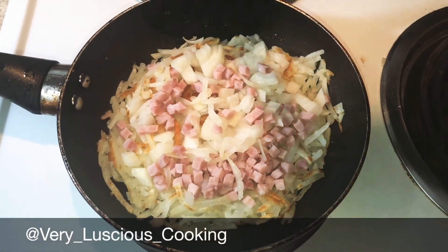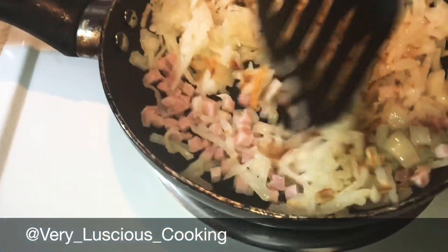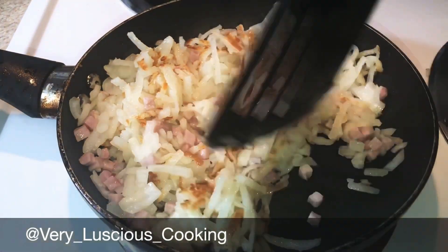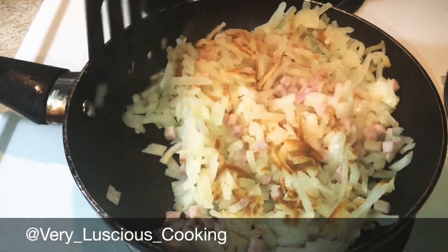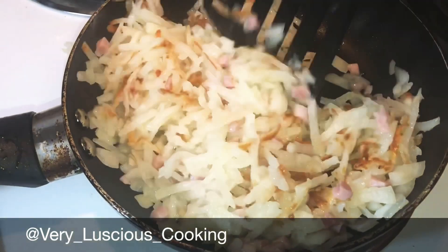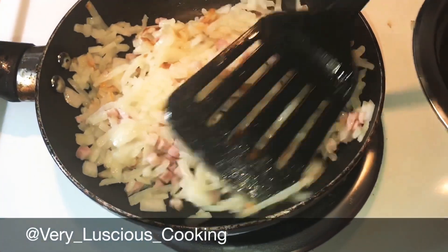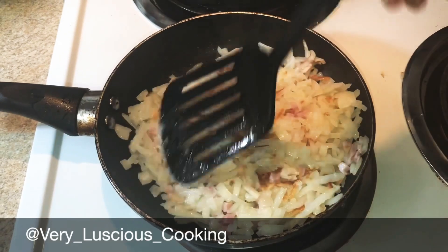Now I'm gonna mix my ham and onions into my hash browns. I added the ham and onions to the top and allowed the bottom to cook first for five minutes because I don't want my ham and onions to overcook — so I sit them on top, then after five minutes mix them in. Once they're mixed, I'm gonna flatten them again and let it cook like this for two to three minutes.